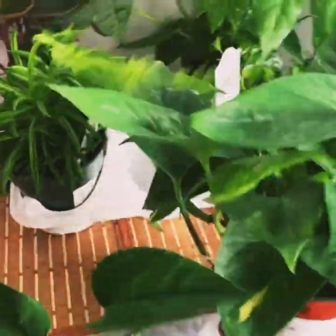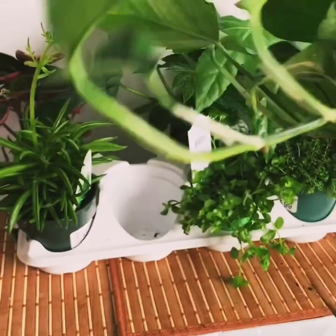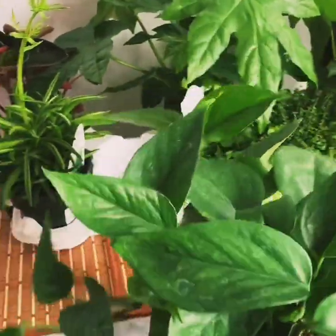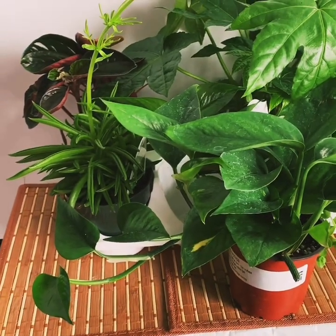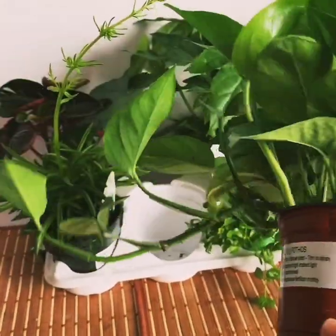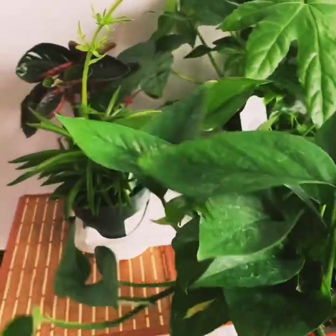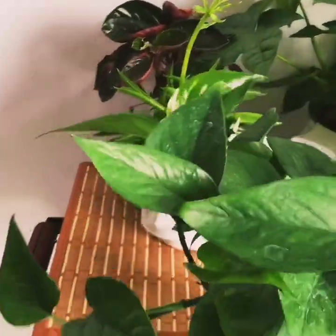My always favorite — Pothos. This is jade pothos — actually, sorry, this is golden pothos, not jade pothos. I got this for $9.99. I had originally decided to order it for $3.99 but all the plants at that price were sold out. For golden pothos care tips — it's a very easy, very common plant, the most favorite and easy-growing plant all over the world.